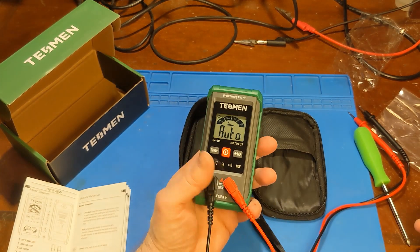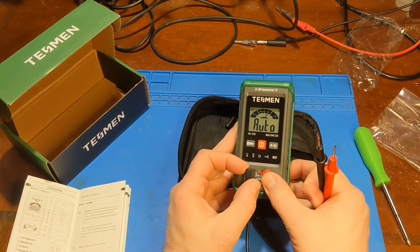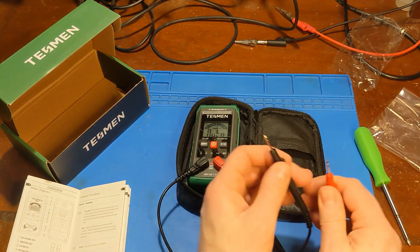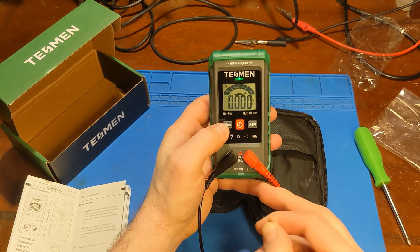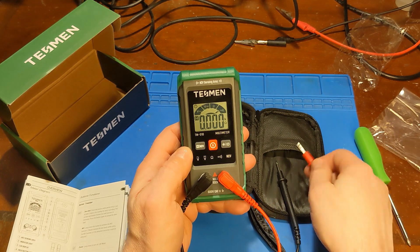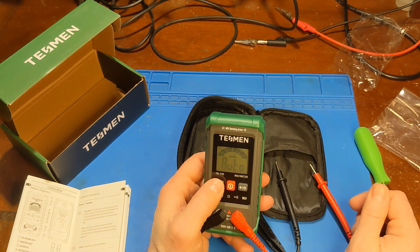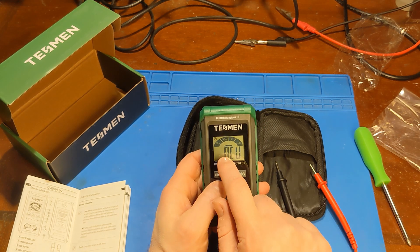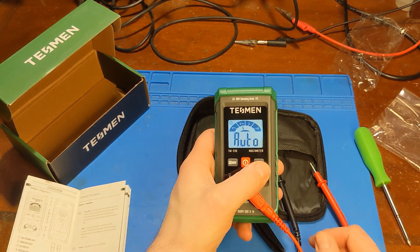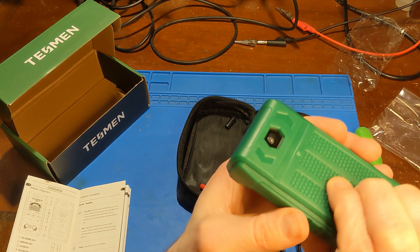It looks like this is strictly an auto-ranging multimeter, which makes sense since they're gearing towards beginners or people who want a simple, basic multimeter. It auto-ranges continuity, and it has a hold function — push that and it holds the reading, and it held zero ohms from my short circuit. A long press on this button turns on non-contact voltage sensing. A short press turns on the backlight, another short press turns it off, and a long press turns on the flashlight — and a long press turns it off.